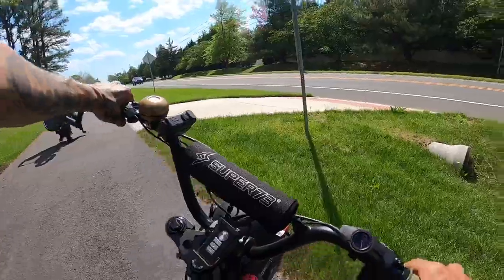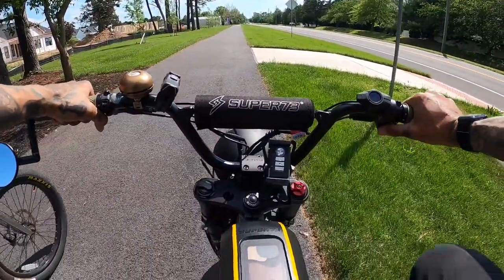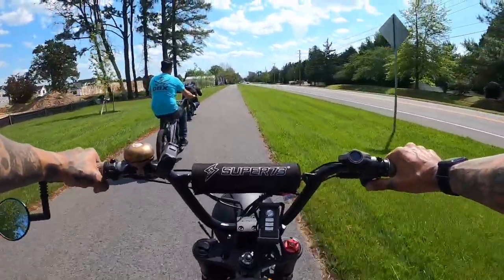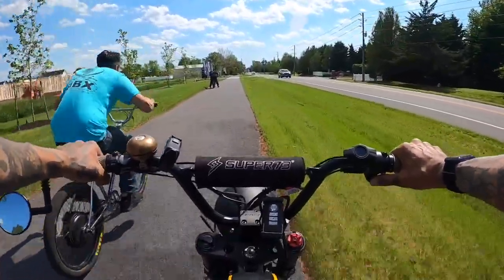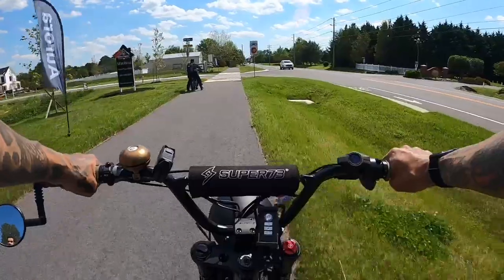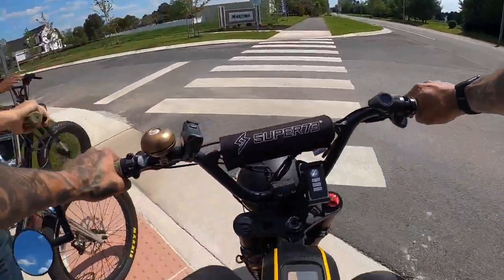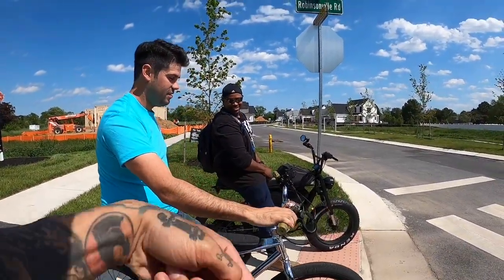This is a good little practice zone. So we got two 52 volts and a 48 volt. On your mark, get set, go — no pedaling! Let's go! That thing's got a good takeoff. So the Zoo's has better takeoff than this.